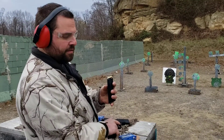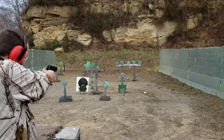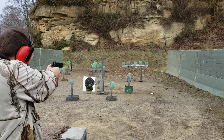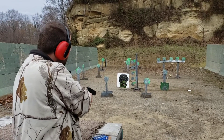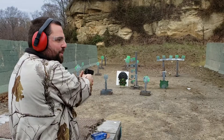I just got 15 rounds in each mag that holds 17. I hit that twice but it doesn't want to fall over — they're real heavy.